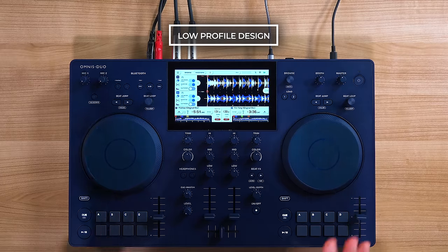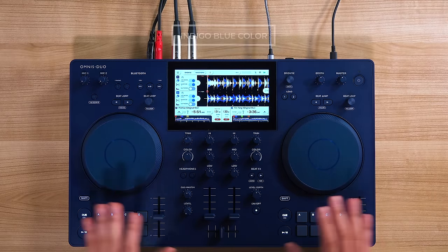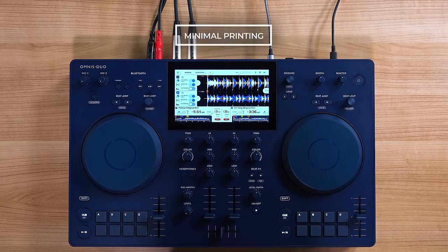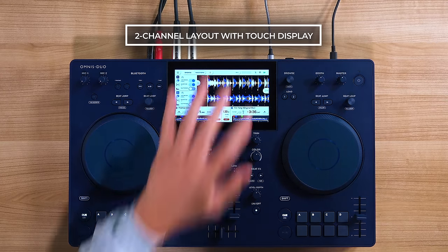Omnis Duo sports a low profile design with an indigo blue color inspired by denim jeans. The curved corners help it fit any environment, along with minimal printing on the top plate to give it a sophisticated look. It's a two-channel layout all-in-one DJ system with a touch display.